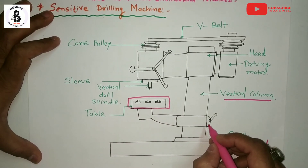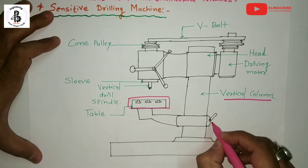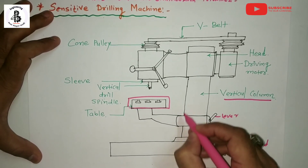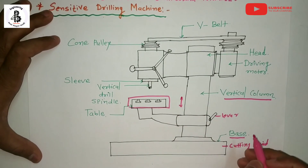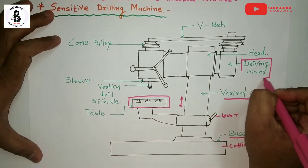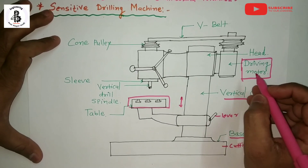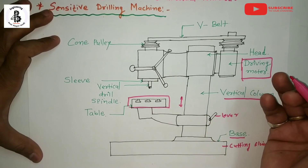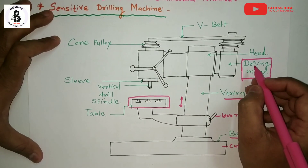You can easily adjust the size and height of the job with respect to your tooling materials. By this lever you can adjust the height of the particular table. Another important part is the driving motor — by controlling the driving motor you can control the speed of the drill bit, or spindle, and easily carry out different kinds of operations.